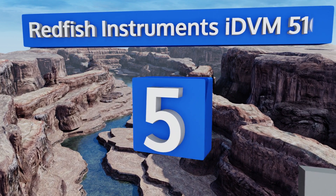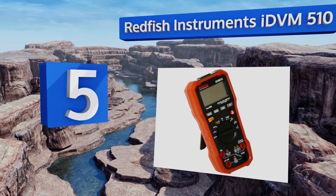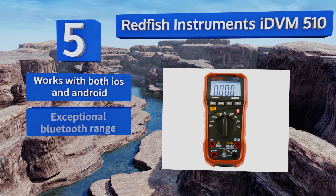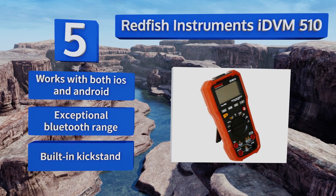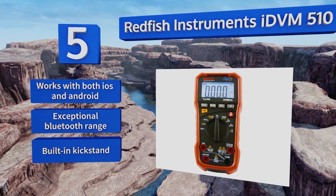Halfway up our list at number 5, it may not have the same following as other well-known brands, but the Redfish Instruments IDVM510 offers some unique features that really make it stand apart from the crowd. Specifically, this model has a wireless capability that can be used to log data on your phone. It works with both iOS and Android devices and boasts an exceptional Bluetooth range and a built-in kickstand.